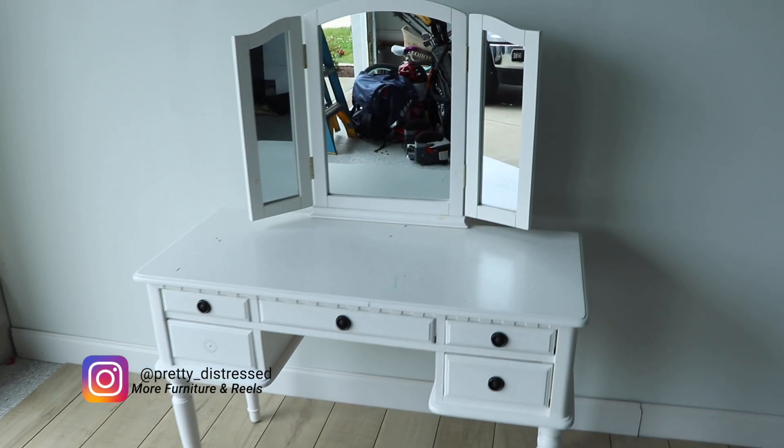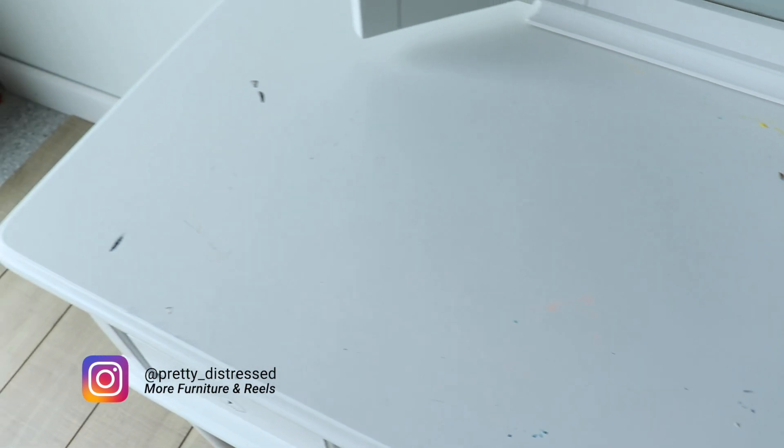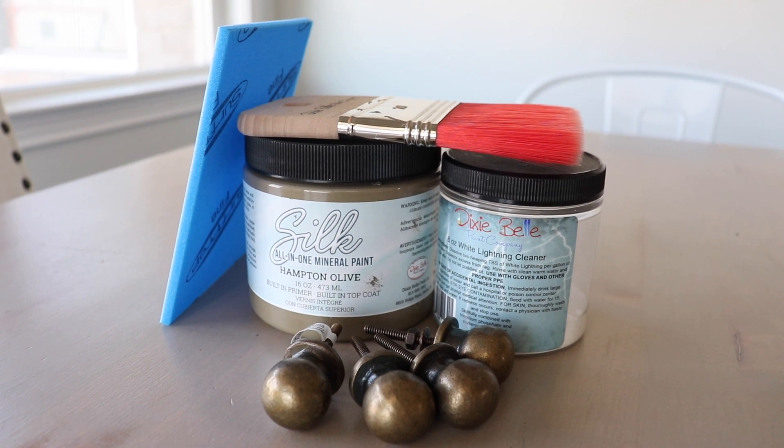Here's the desk I'm going to be working on today. I got this free from my neighbor — it was in their kid's room. This is not real wood; it's MDF or particle board. The finish on it is holding up really well, but we're going to give this a more sophisticated look and get it nice and cleaned up.